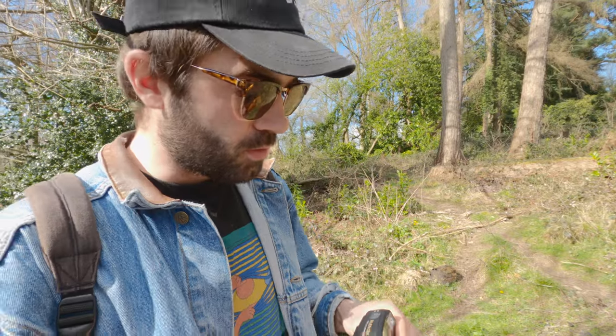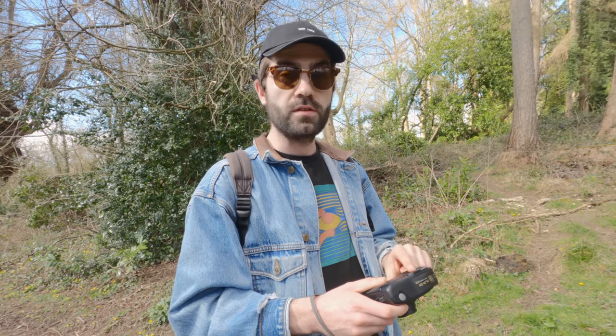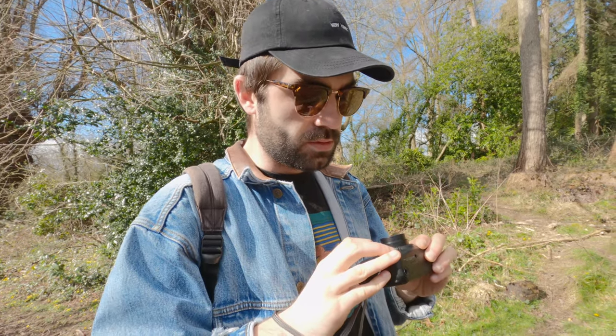This camera also has panorama mode, and it's not a true panorama. Basically what the camera does is cut off a part of the top and the bottom of the frame. If you look through the viewfinder, you can actually see two dotted lines which indicate where that cutoff is, so you can frame it. I'll do a panorama so you can see.